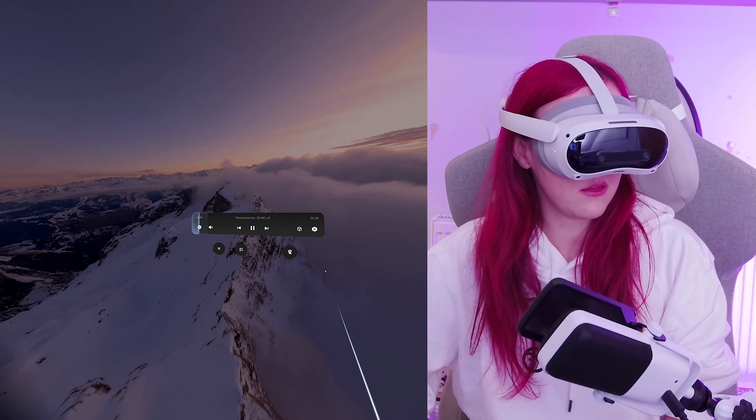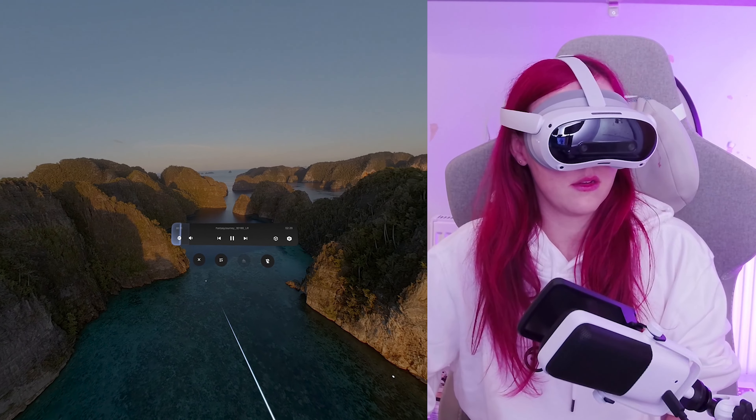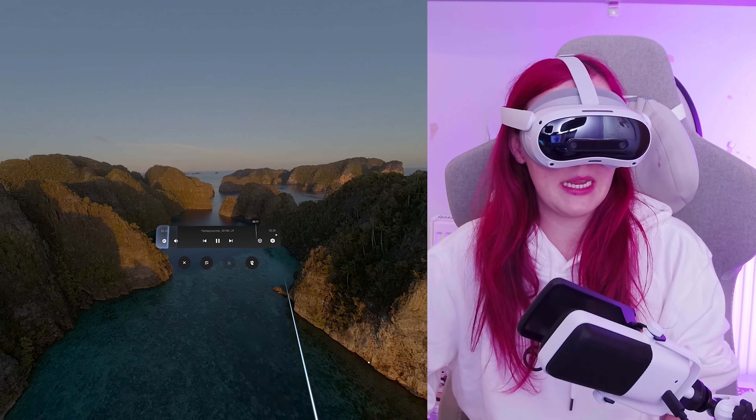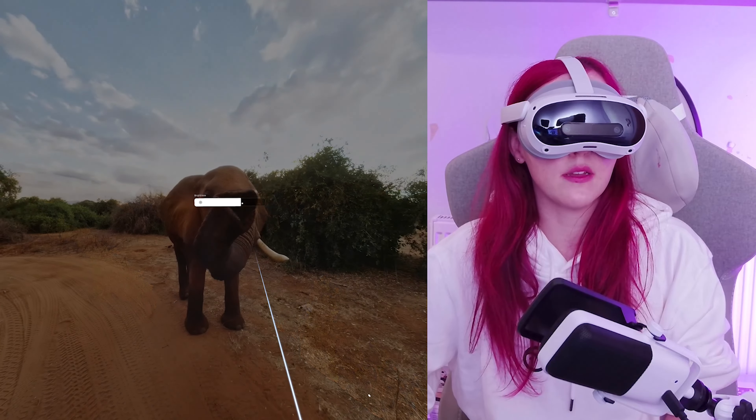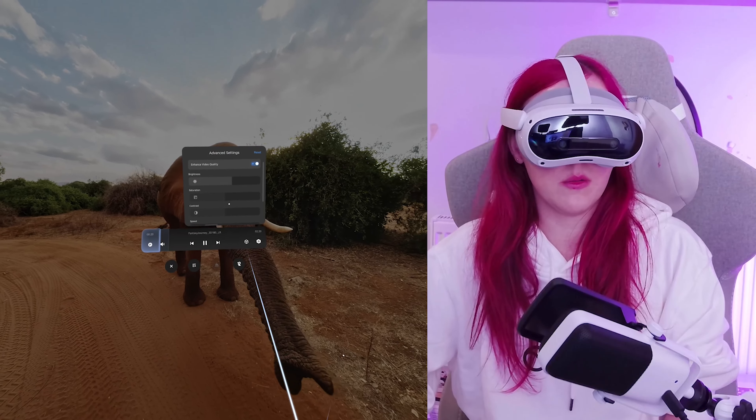Have you ever wondered what it feels like to soar, to plunge into the oceans? Insane picture quality.